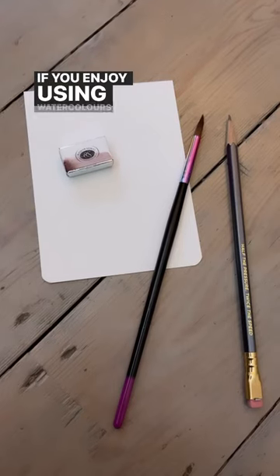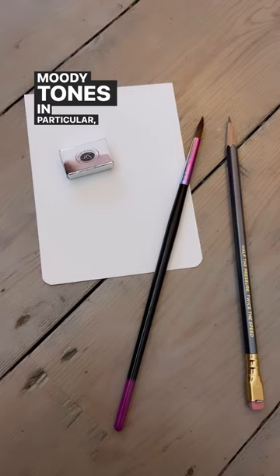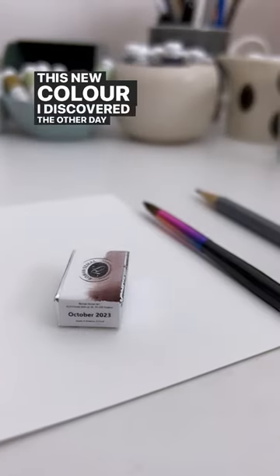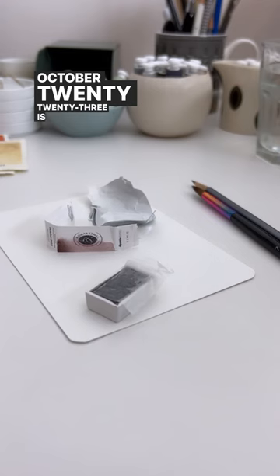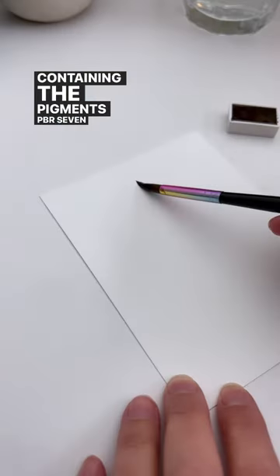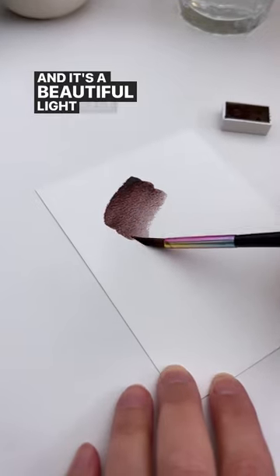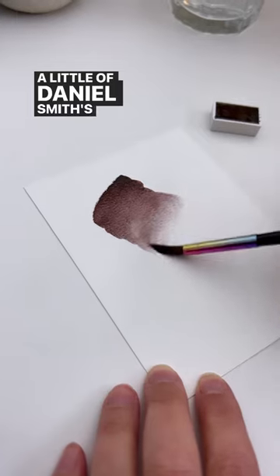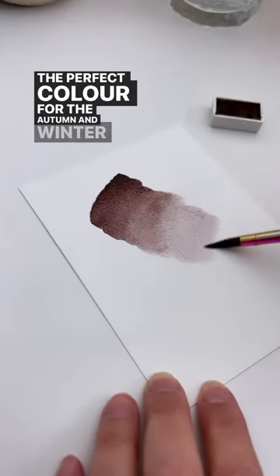If you enjoy using watercolours and you're a fan of dark, moody tones in particular, you'll probably want to know about this new colour I discovered the other day from Roman Schmall. October 2023 is a limited edition colour containing the pigments PBR7 and PV37, and it's a beautiful, light-fast violet-brown that reminds me a little of Daniel Smith's Raw Umber Violet. The perfect colour for the autumn and winter months.